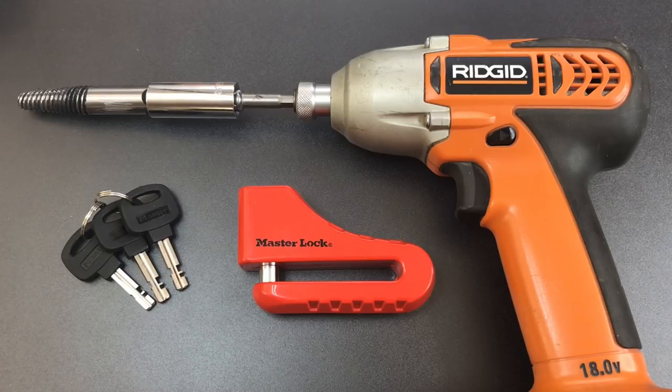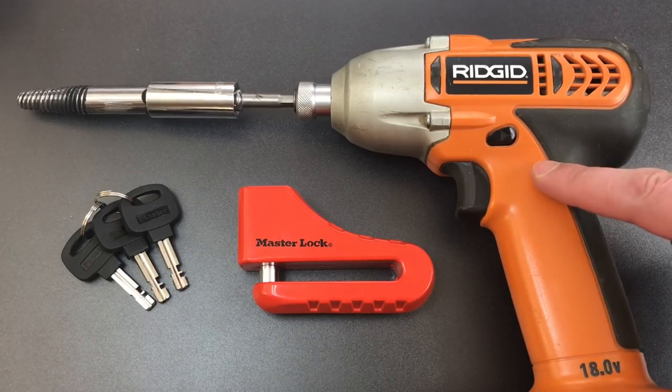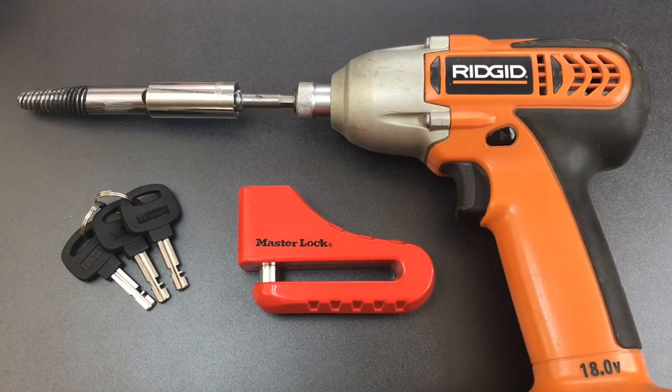Before we start, a word about the impact driver that we'll be using. This is the only battery powered impact driver I own, and while the battery is new, this is one that I purchased about 12 years ago. I mention that because it is larger than modern designs, it's slower than modern designs, and it's not as torquey as modern designs, so I don't want you to think that this is the ideal tool for the purpose — far from it.